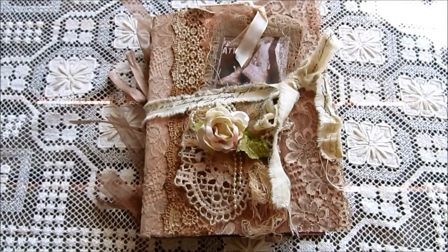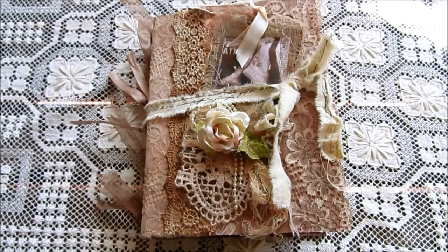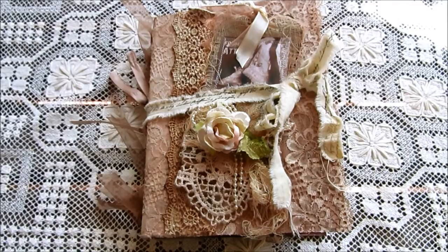Good morning, this is Chrissie. I'm here today to share a mini-album. It's been such a long time since I've made a mini-album and I thought maybe I'd better see if I can still cope with it. So that's what I've done.